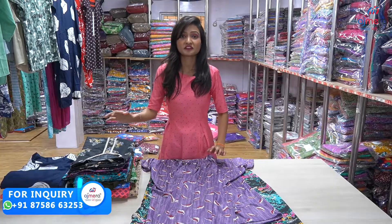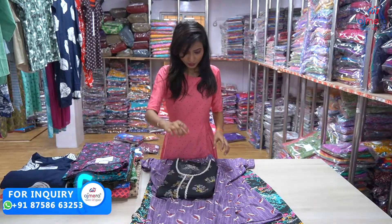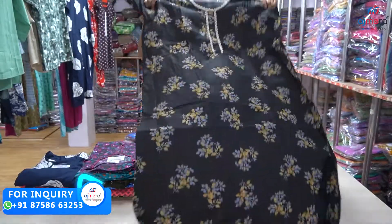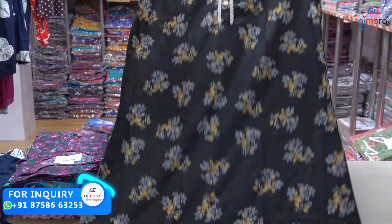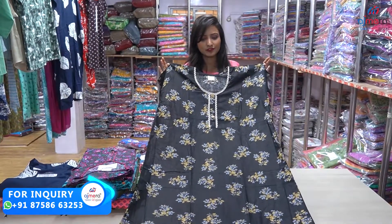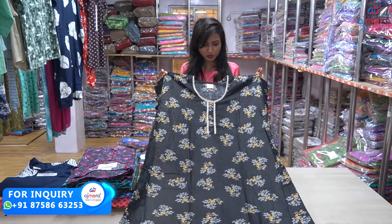This is a night suit. This is a black color night suit. This is a free size. This is a print of a flower pattern. This is a neck pattern. This is a white color with a lace border.